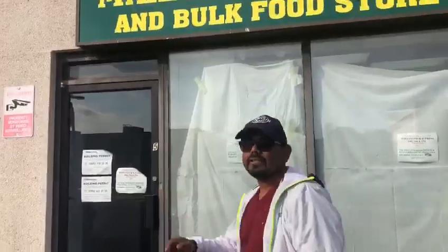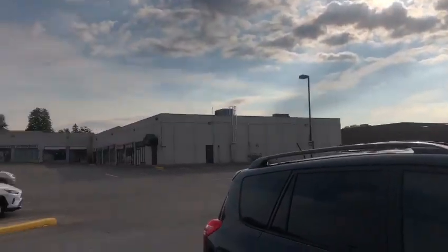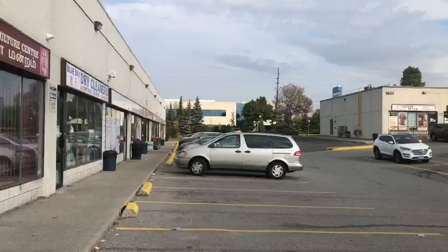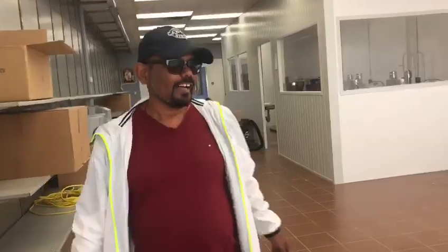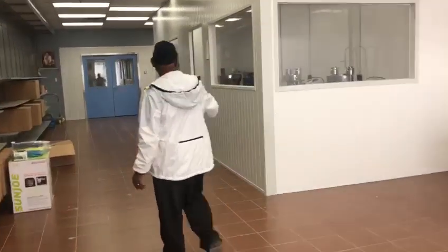Let's go inside and you can just go around. This is our store again. I have made a video just before, so we're going straight to the machine.